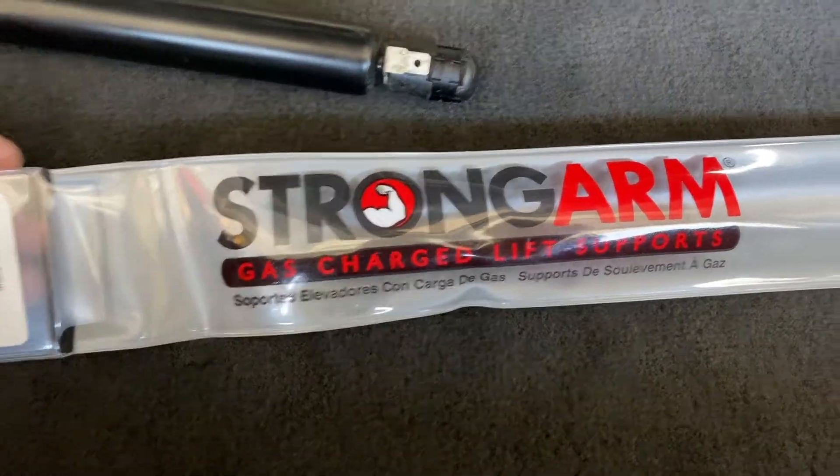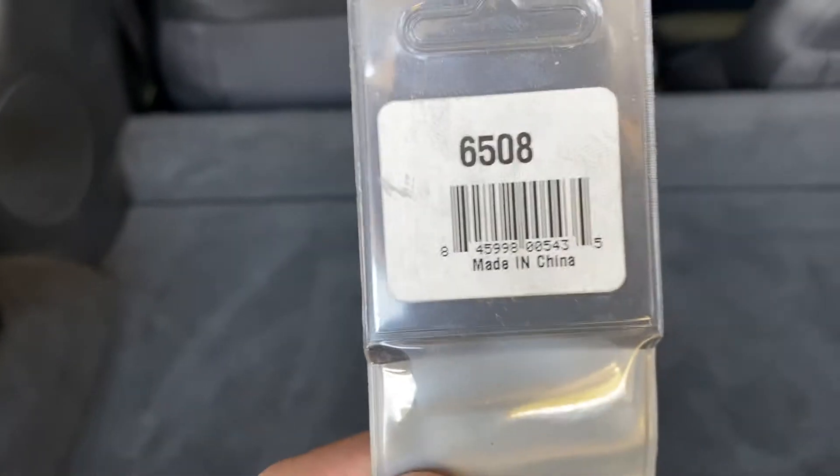Strongarm makes these lift supports or struts. Here's the part number. I got both of them for about $40-some dollars delivered.